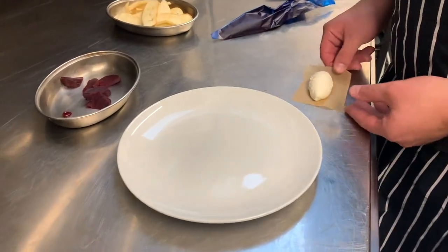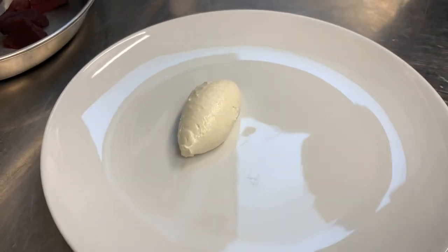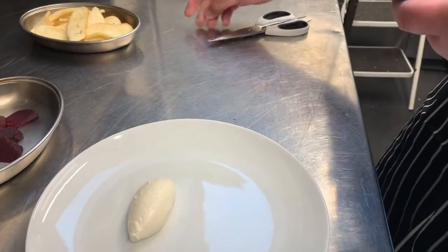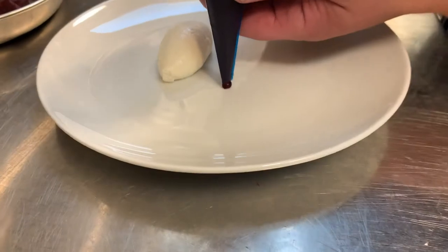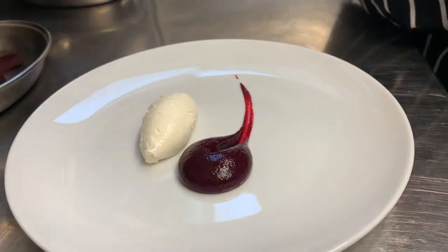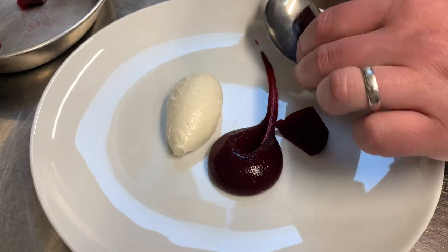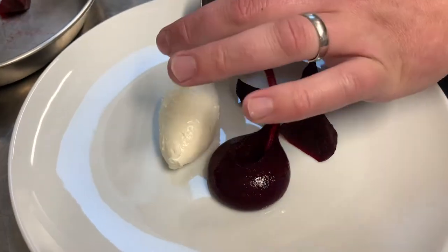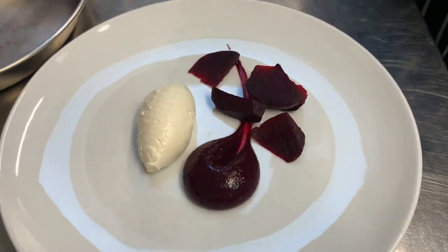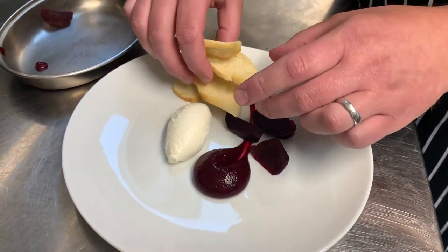For the goat's cheese, just the same — just slightly off centre for the quenelle. Take the piping bag, snip the end off. I'm going to do a nice big dot with the beetroot gel and then just swipe it out. Take the roasted beetroots and just place them neatly along the swipe. It's going to go with four croutons as well — set them up on the end.